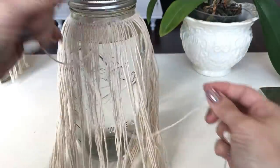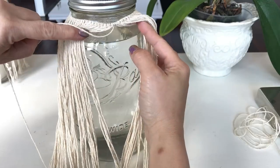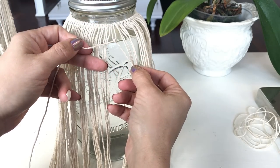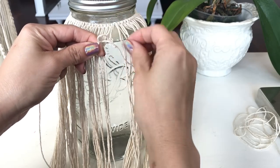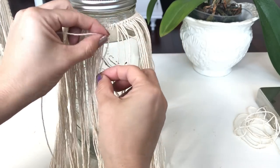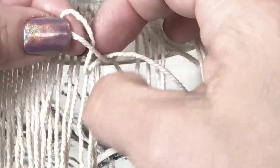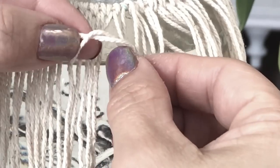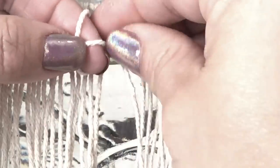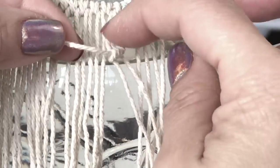Now we'll add our horizontal half hitch knot. Finding your longest strand from the original anchor cord that you tied, we're going around the entire perimeter of the jar. I filled my jar with water to give me a guideline as to where to line the knots up. Folding over that anchor and sliding down, making these little donuts. You do that twice per strand — folding over, going through, and pulling down. Holding our anchor cord horizontally and wrapping that strand around it and pulling down, creating a little donut. Wrap again, pulling through and sliding the next little donut over.